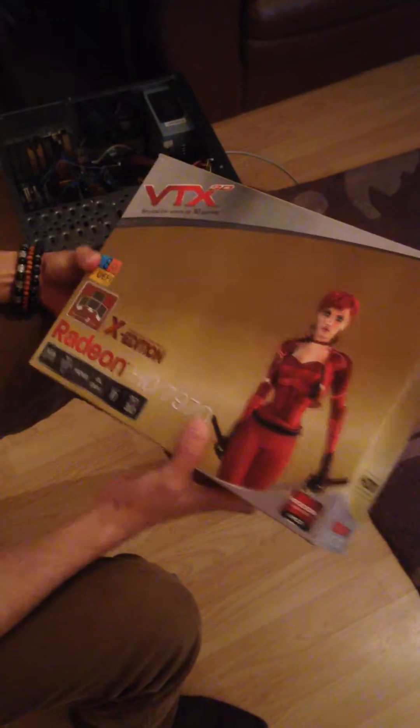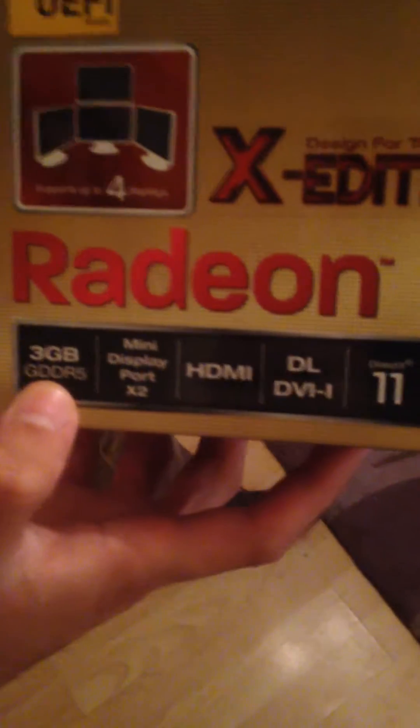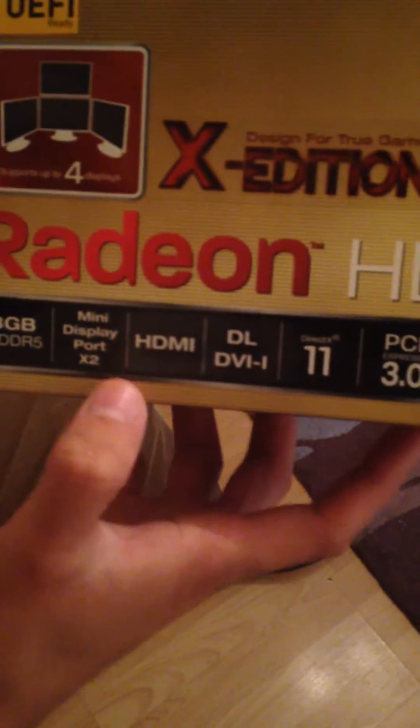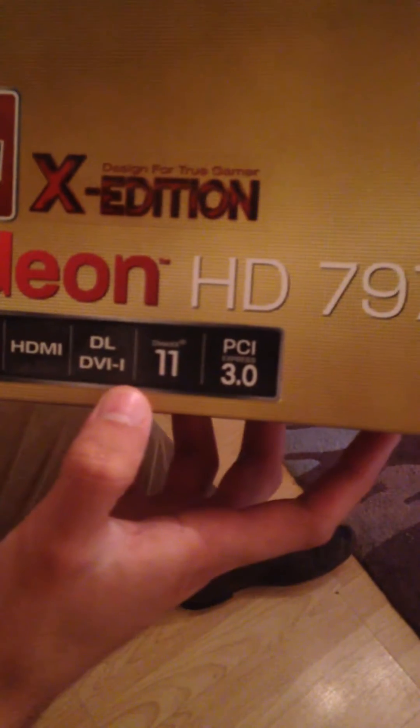It is the Gigahertz Edition and comes with 3GB of GDDR5 memory. It comes with Mini DisplayPort x2, HDMI port, DL DVI, DirectX 11, and PCI Express 3.0.